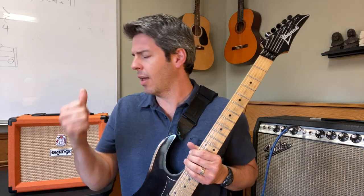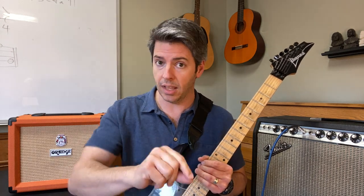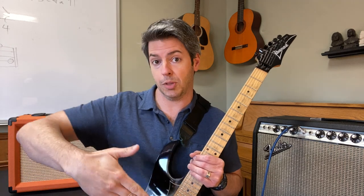The Orange Crush 20 is a 20-watt amp with an 8-inch speaker — a Voice of the World speaker. It sounds fantastic, and the fact that it has two channels means it has a clean channel and what they call the dirty channel or high gain channel. When you go on the clean channel and start to turn the volume up, it starts to break up and give you a crunchy tone. Then you can go to the high gain channel for a wide range of higher gain tones.